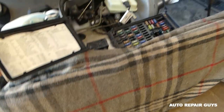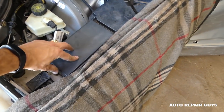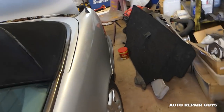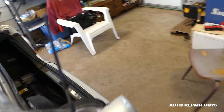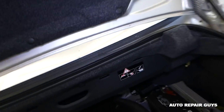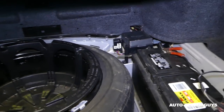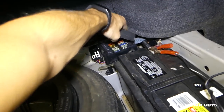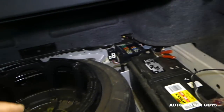There are also some fuses in the trunk, and those are really important fuses. One of them is the fuel pump fuse. If you go right in front of the battery, you have another fuse box here — we'll just go ahead and remove this one.